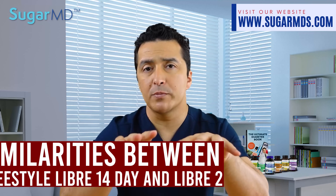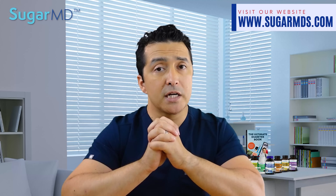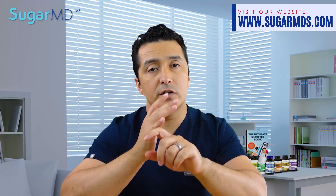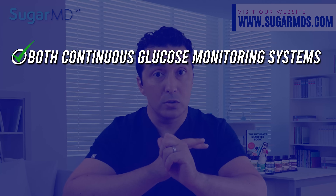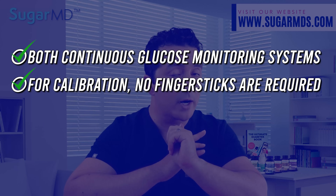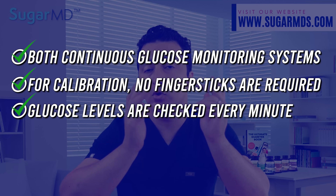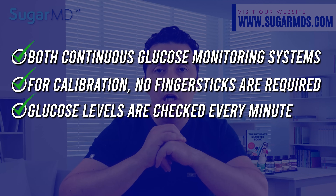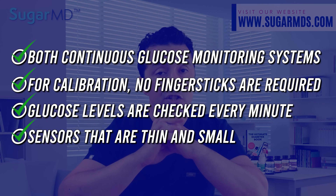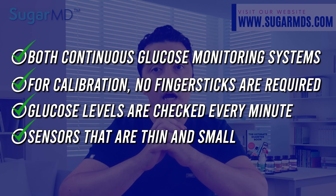Let's talk about the similarities between the FreeStyle Libre 14 Day and FreeStyle Libre 2. They have a lot in common because they are made by the same manufacturer. Both are continuous glucose monitoring systems with no calibration and no finger sticks required in most cases. Glucose levels are checked up to 1440 times every day — that's the most you can get in any CGM.